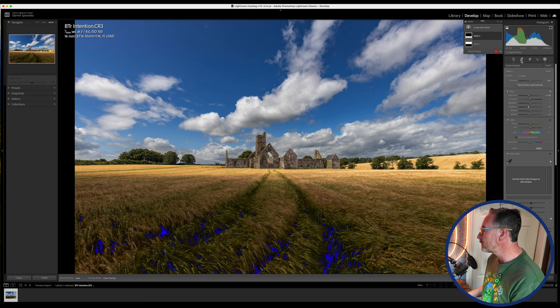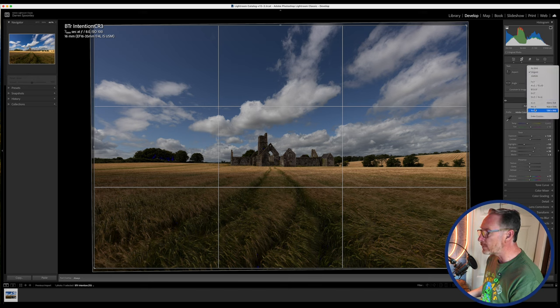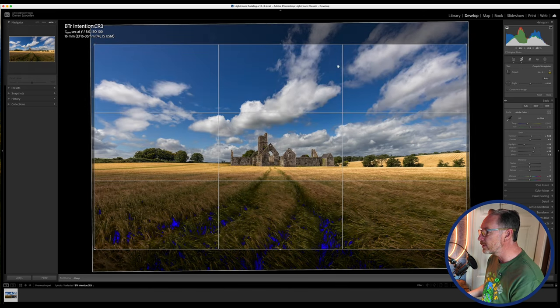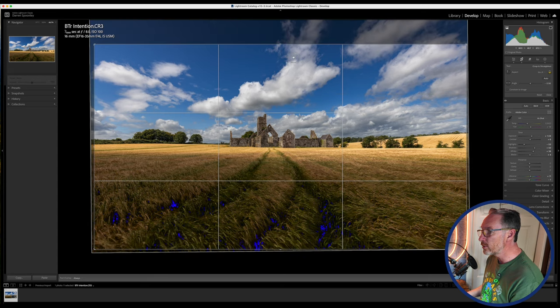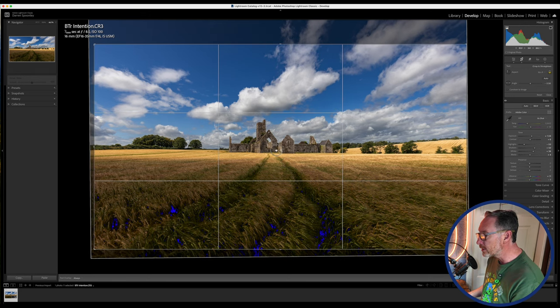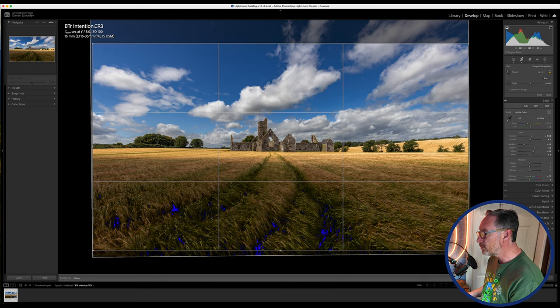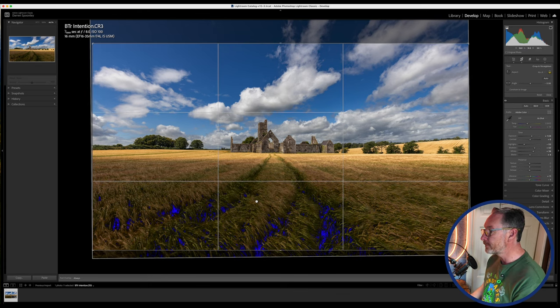The next thing is to change my crop, because as nice as that sky is, the top part is pretty much lost. Cropping in, I now get all of the foreground and the sky from the main part I want. Moreover, the subject — the Friary — is now pretty much centred in the image. I'll expand to get as much real estate as I possibly can.